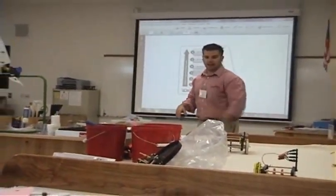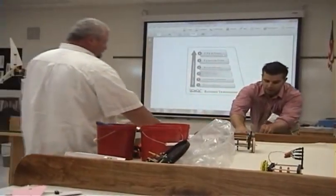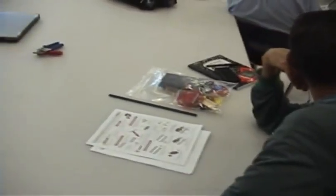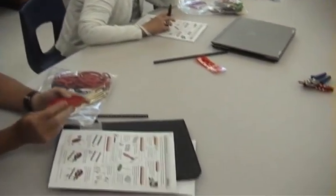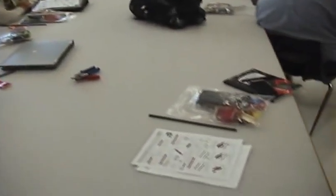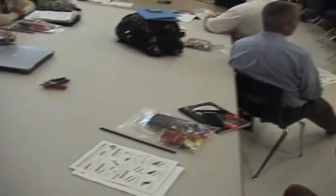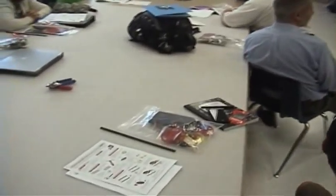I almost forgot — everything is made in Rochester, New York. We have gigantic injection molding presses and hundreds of thousands of dollars in injection molds to make these things, to pump these parts out. We do it so fast — hundreds of thousands of parts at a time — and we're able to get these prices incredibly, incredibly low, because I know it won't work if we can't.